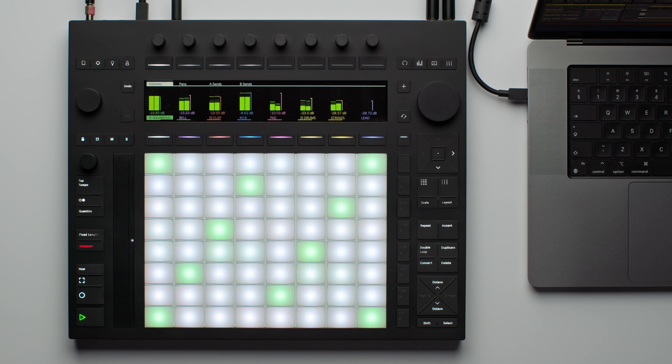This means that you could start working on a track without the computer in Standalone Mode, transfer your projects, and then continue working on your computer seamlessly.